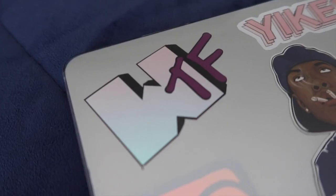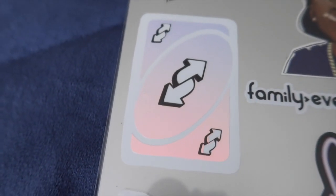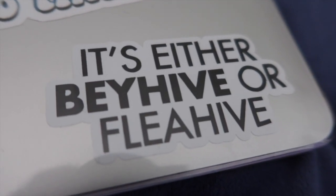The ones I made: I made this holographic WTF one, this MTV-inspired one, another holographic UNO card one, a holographic semicolon one, a 'Black is Gold' one, the Champagne Poppy one because you already know it's Drake vibes, and then I made the Beehive or Fleahive sticker — because that's self-explanatory. Those can actually be purchased from my online store.